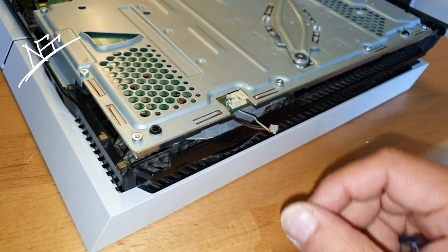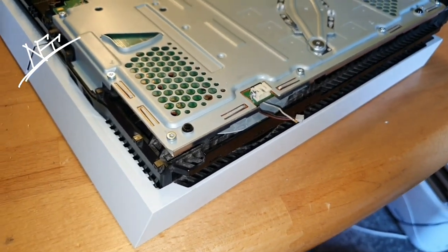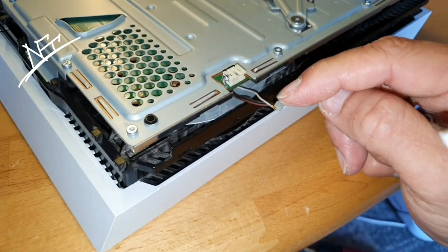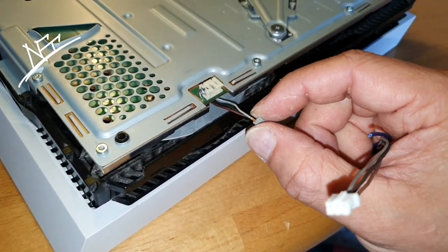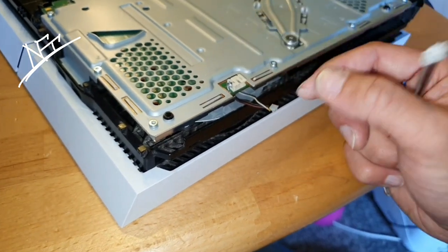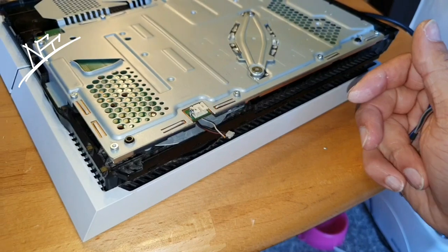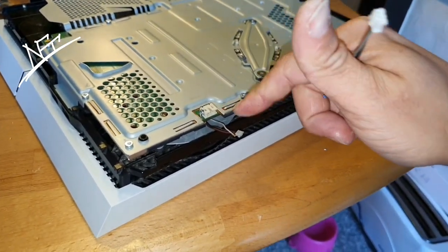If you want to test your fan, you should get the gray cable with the brown together — gray and brown for plus — and then the black one for minus, and then you can give it 12 volts to see if the fan is working. Otherwise you're going to connect the fan and later it will not work and you will get panic. Sometimes the fan gets just broken and then of course it will not work — it has nothing to do about this clean work. And that's why you should always also test if the fan is still working or not.